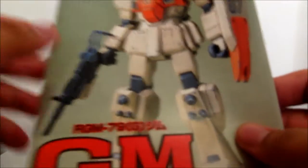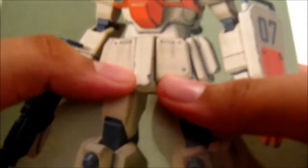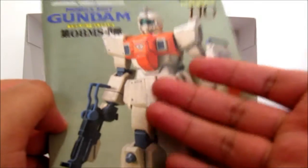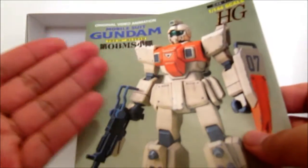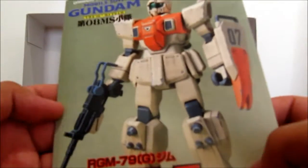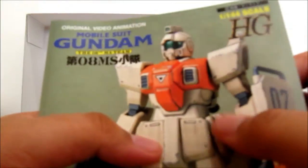So next up is the manual of course. You can see right here it's nicely done up, nicely painted, and it has some weathering on it. I'm probably going to put some weathering on it — the same trick that I did with my EZ8. I did some weathering on it which I haven't shown off yet, so I'll probably show it off in a video one day. It was a nice standard weathering — not heavy or anything like that.